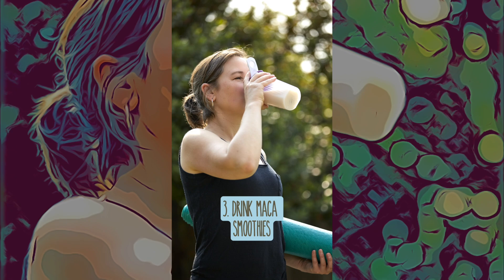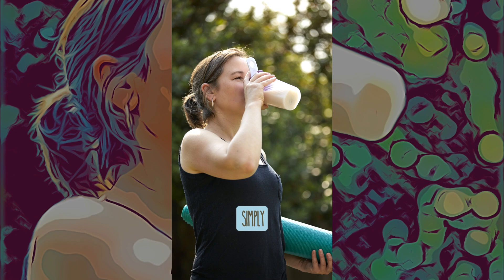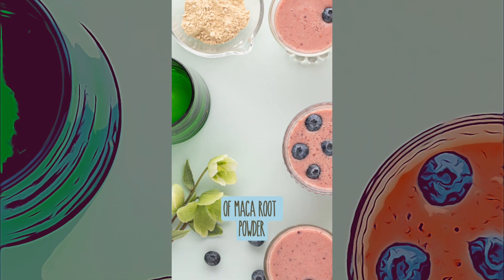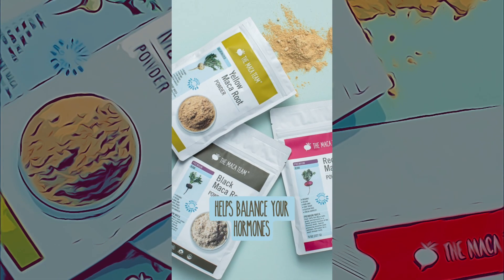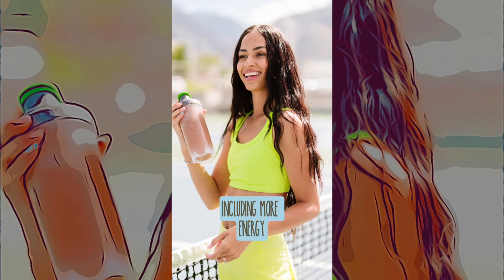Drink Maca smoothies daily for healthy skin, hair and more. Simply blend 1 to 3 teaspoons of Maca Root powder into your favorite smoothie recipe. Taken regularly, Maca powder helps balance your hormones, which can lead to a nice variety of benefits including more energy, enhanced curves, more focus and better mood.